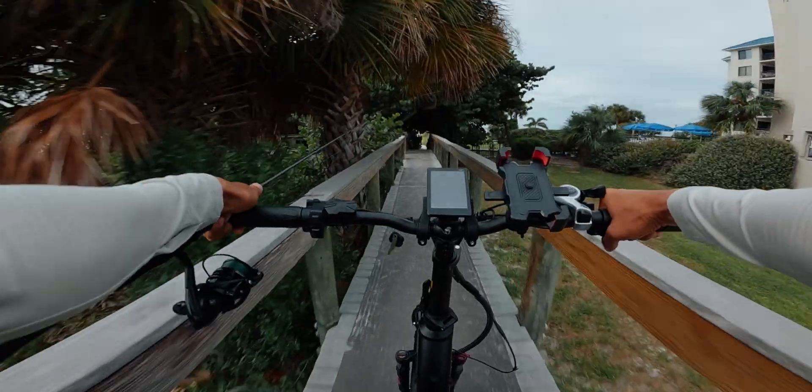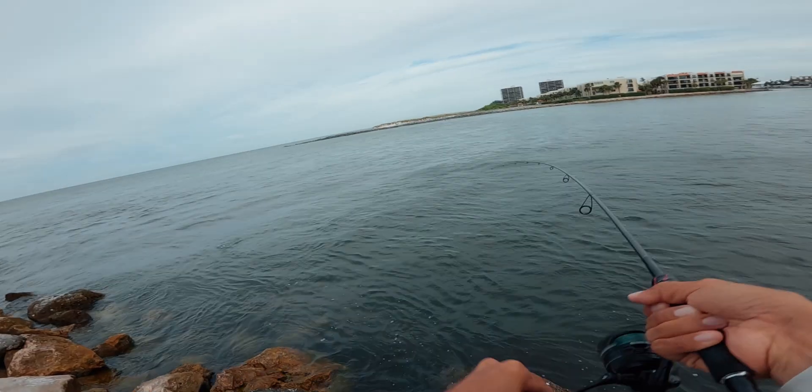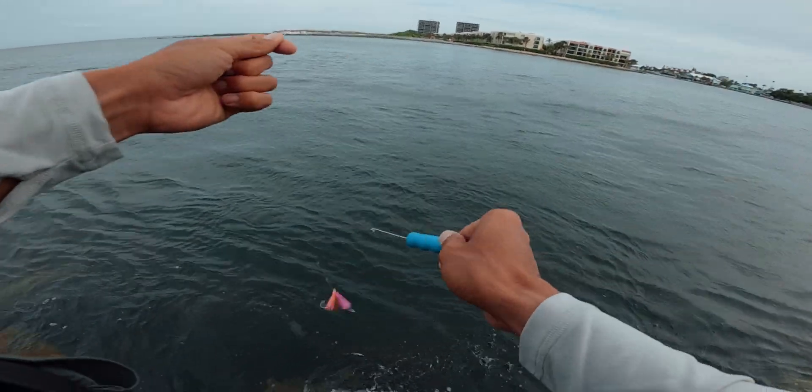All right, here we go to the beach — took us like two minutes to get here. There's a mackerel! It's a mackerel, it's not a bad one there on the retrieval.